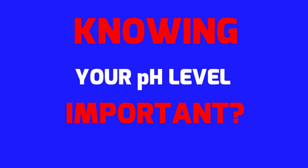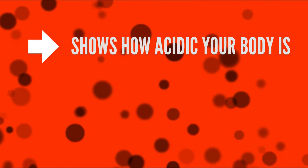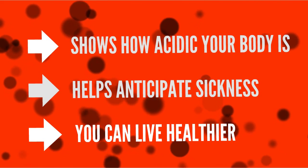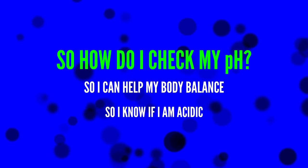Is your pH level important? Our view on why pH is important: it shows how acidic your body is, helps anticipate sickness, and you can live healthier. So how do I check my pH so I can help my body balance, so I know if I am acidic, so I can live a healthier life?